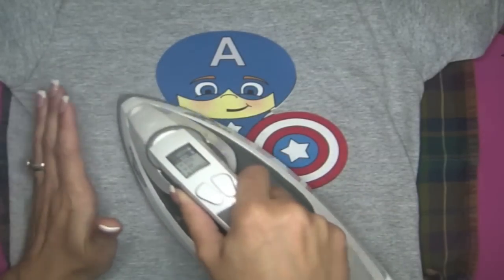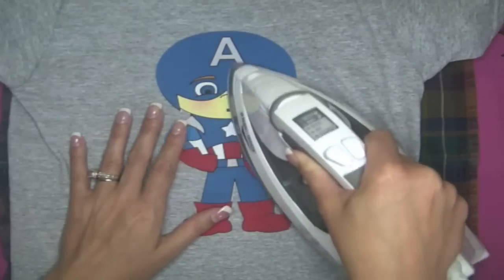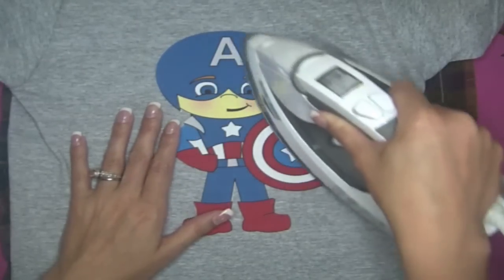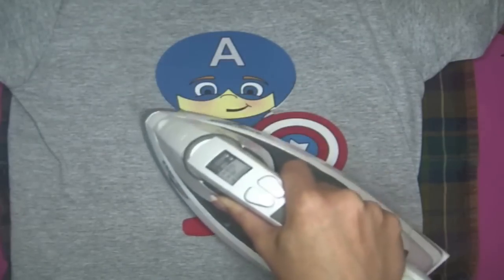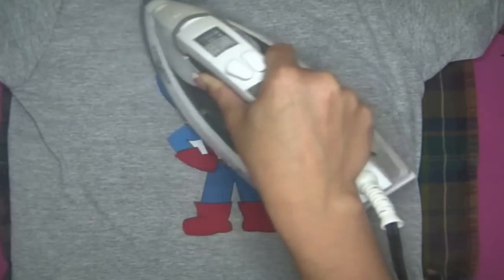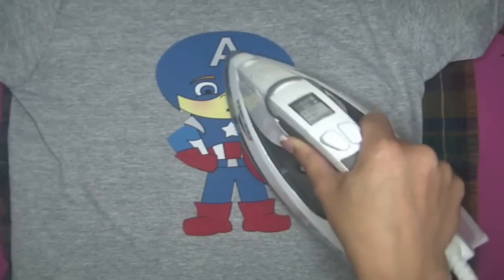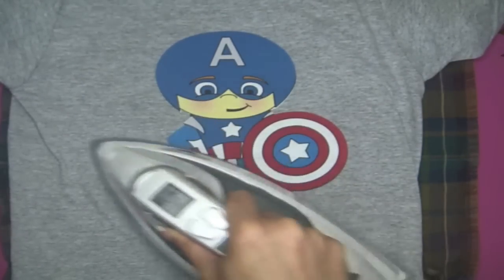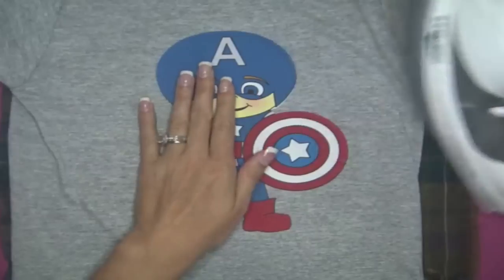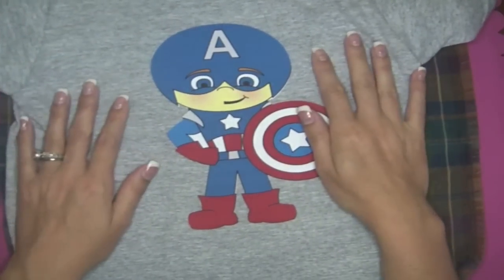When you iron directly onto the fabric it adheres pretty quickly. By ironing it, you will not only make it adhere to the fabric but also make those inks from your inkjet printer really stay, so there will be no bleeding. And that's it — once you iron it on, you have a finished shirt!